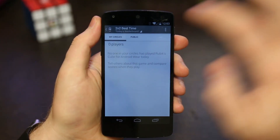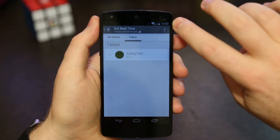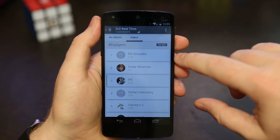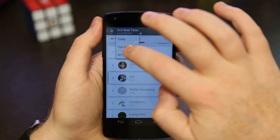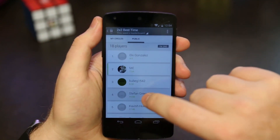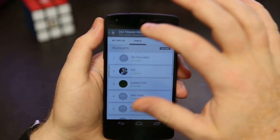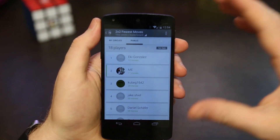Here's how the leaderboards work: you can tap on a category like 2x2 best time. Set to all time, you can see everyone who's used the app — the fastest 2x2 time ever is 2.28 seconds, which is pretty quick. I'm ranked third all time. You can switch to a week view — for this last week I did a seven-second solve so I'm ranked second. And interestingly, if you look at fewest moves for this week, I'm also ranked second.